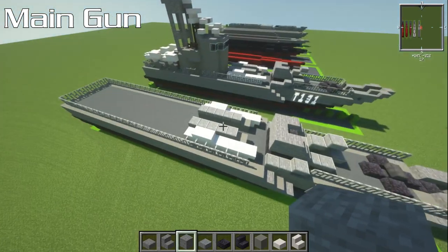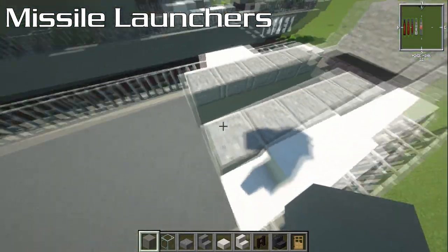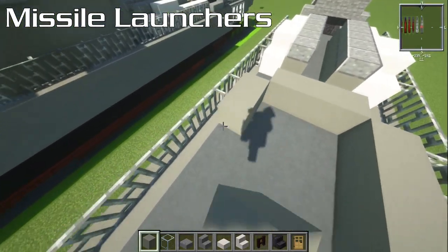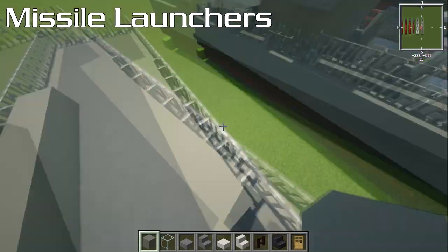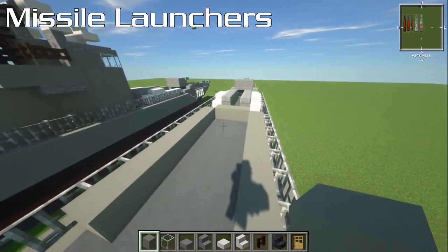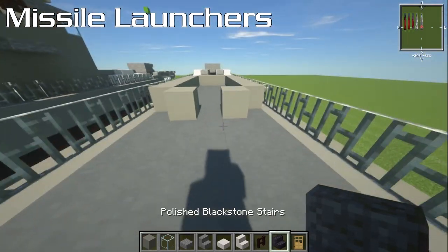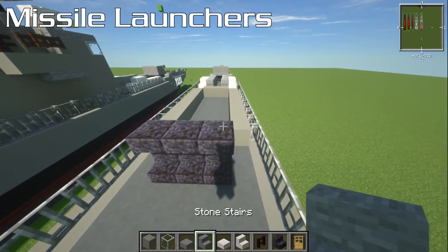For the bridge, one block behind the torpedo things, have three blocks going across and then eight blocks going back. Similar to my Archer patrol vessel, you could put trapdoors on the sides instead of iron bars so you can actually walk around. At the end, have a block and a block, then normal stairs, then upside-down polished blackstone stairs on top. Then three stone stairs going over the top — that's what I think is the smokestack; it's angled backwards.